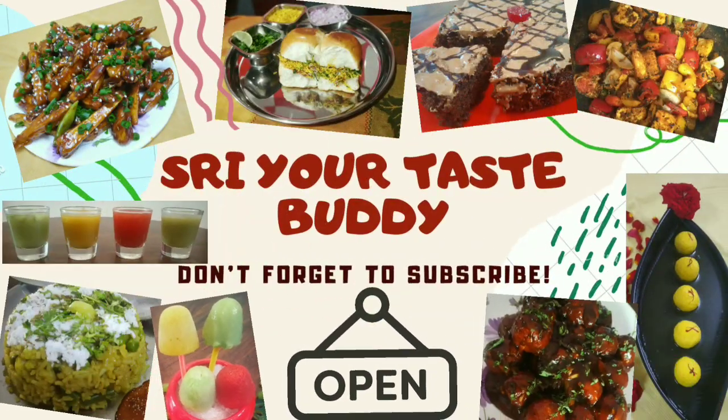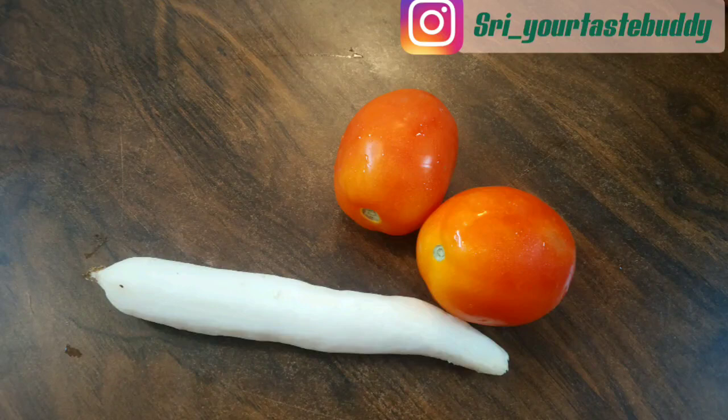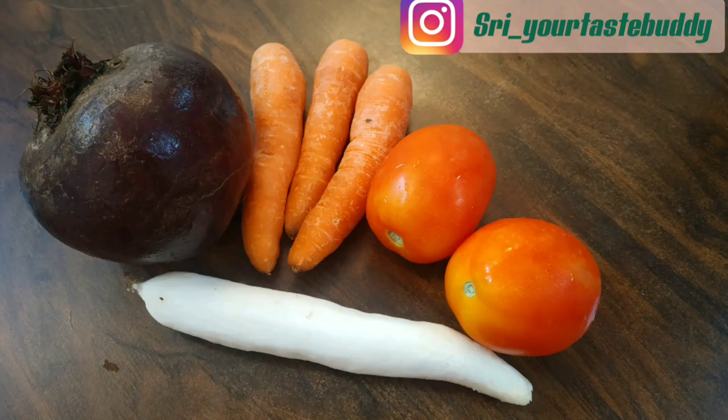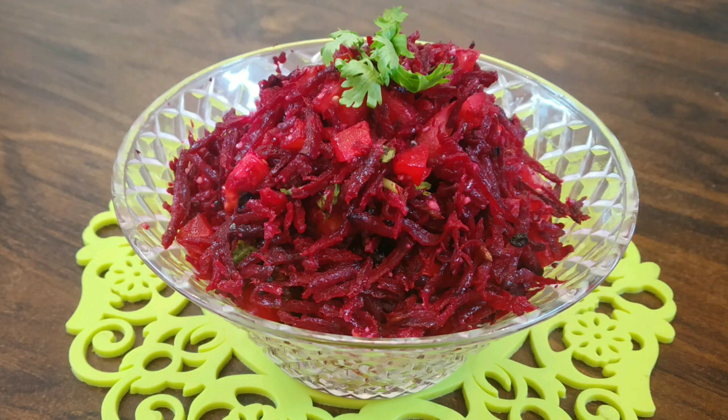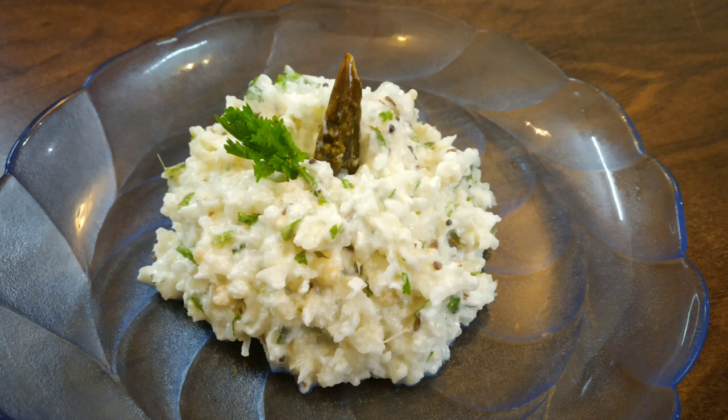Hello everyone, welcome back to my channel Shri Your Taste Buddy. Today's recipe is salads using root vegetables. You can check out my previous recipe on salads using green leafy vegetables — the link is given in the description box. Bored of eating regular sabjis with rotis or chapatis? I will show you some healthy, quick and tasty salads.